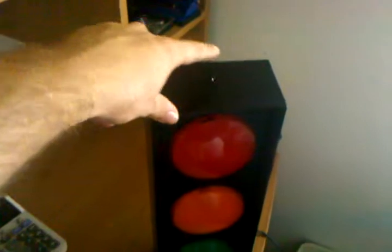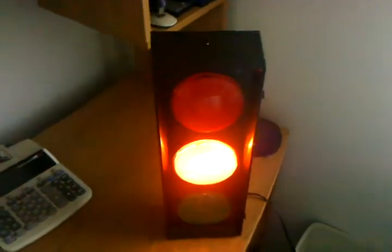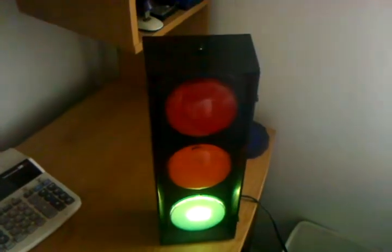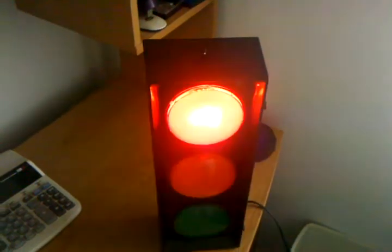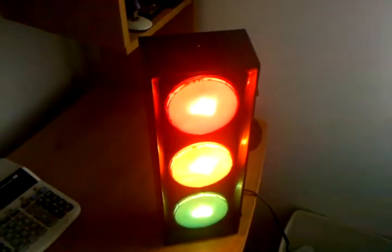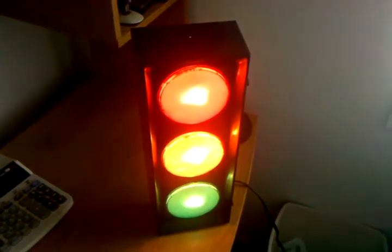If you push this button, it starts flashing like a regular stoplight and it'll continue to flash like this for about an hour or so, and then it'll shut off. If you hit the button a second time, it moves to a different sequence of lights and it'll flash like this again for an hour or so.